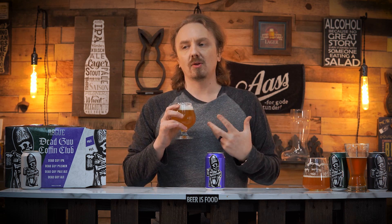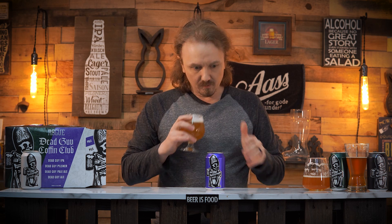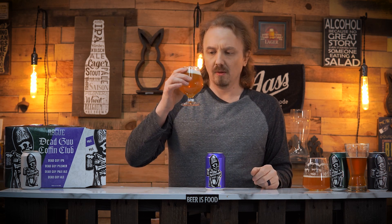This has the least amount of malt aromatics so far. I'm getting way more hoppy citrus tropical fruit — I almost get a little kiwi in there. It's interesting.